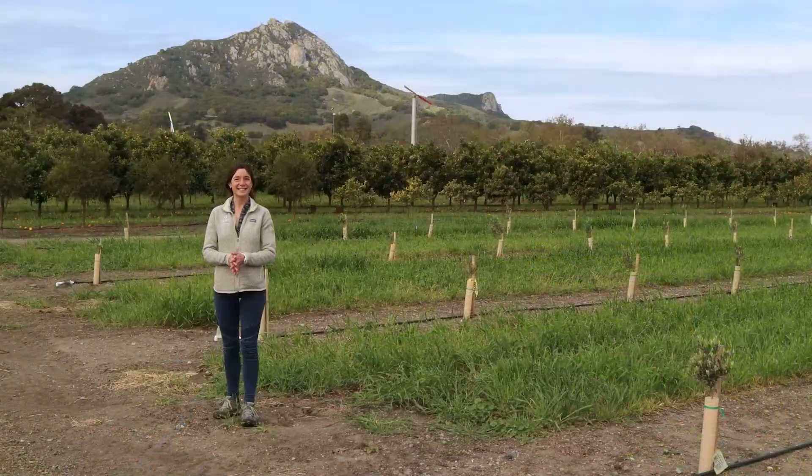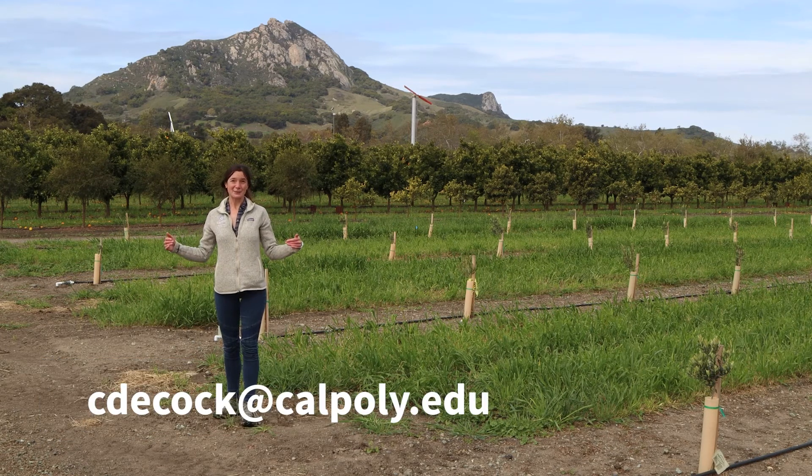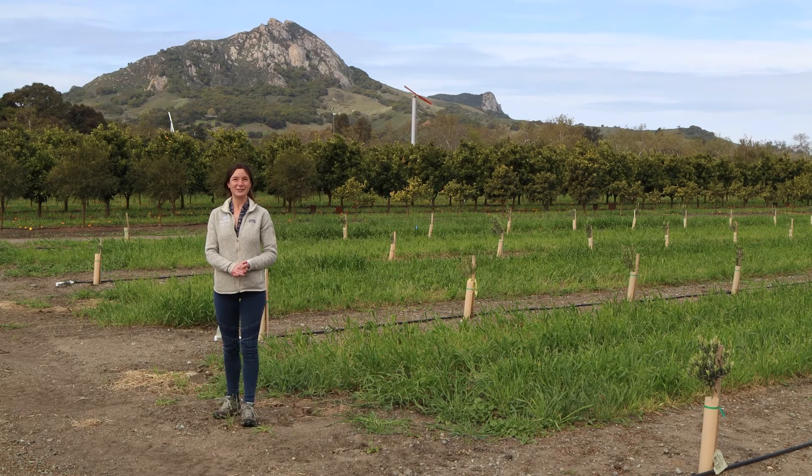We are just in our second year of this research project. We're collecting a lot of data on different soil properties and also on the trees — including yield data — and we are in the process of analyzing all of that. We will definitely make that available to you as soon as we have it. I'd love to hear from you if you have questions about cover crops, experiences to share, or comments on the video — please don't hesitate to contact me at the email showing on the bottom of the screen.